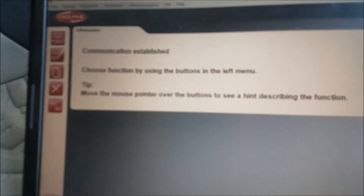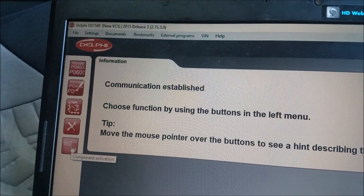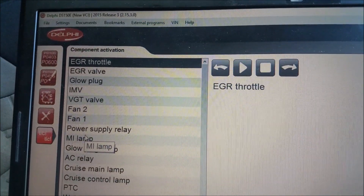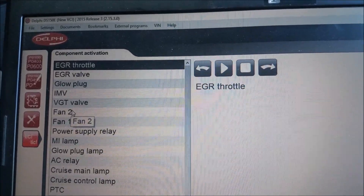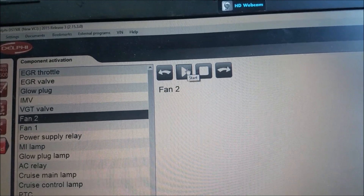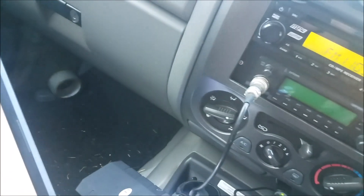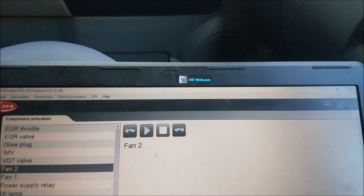You go up here and click on it — you can actually turn things on and off. I'll turn the thermo fan on. Click play — okay, after that you can hear it. Now you can test the thermo fan.